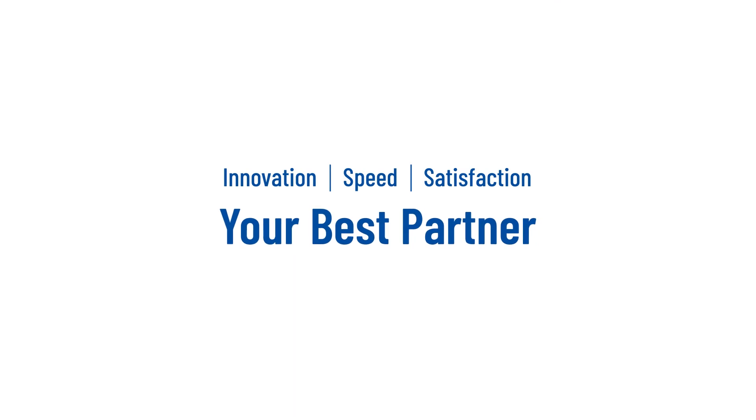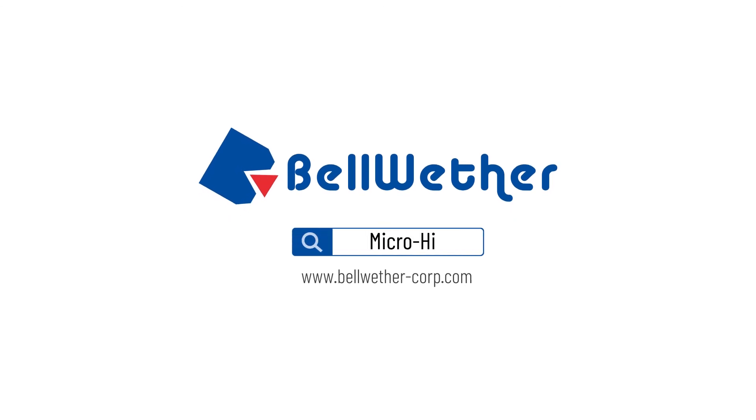Innovation, speed, and customer satisfaction — your best partner. Bellwether.